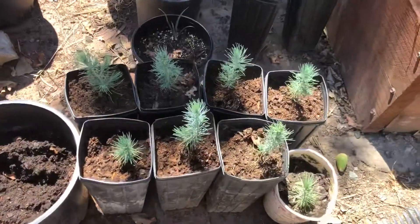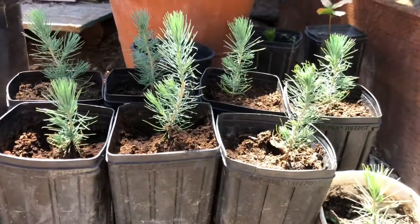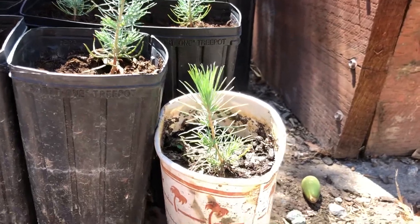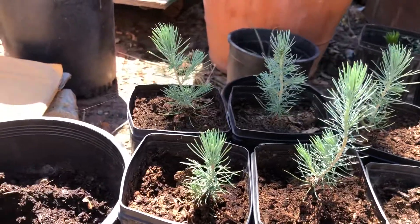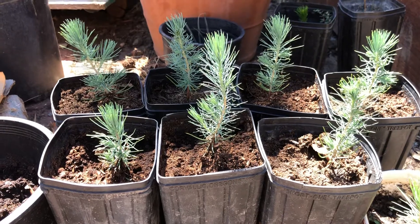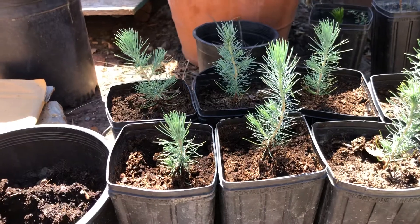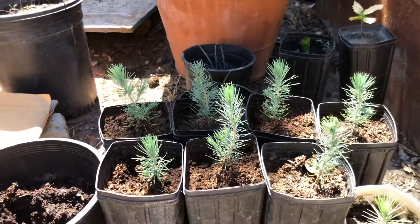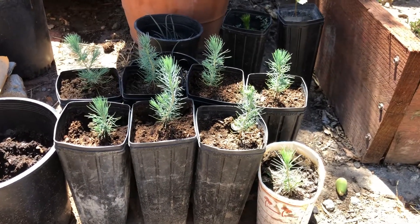These are Afghan pines as well and they're doing really well. They're very fast growers and very easy to grow. I really recommend growing these from seed — you do have to be a little patient, but once they get to this size they start growing pretty quickly. Very drought-tolerant pine, supposedly cold hardy to zone 7a. Right now I'm planting them in zone 6b in Winnemucca, Nevada, and hopefully they will survive the cold over there.